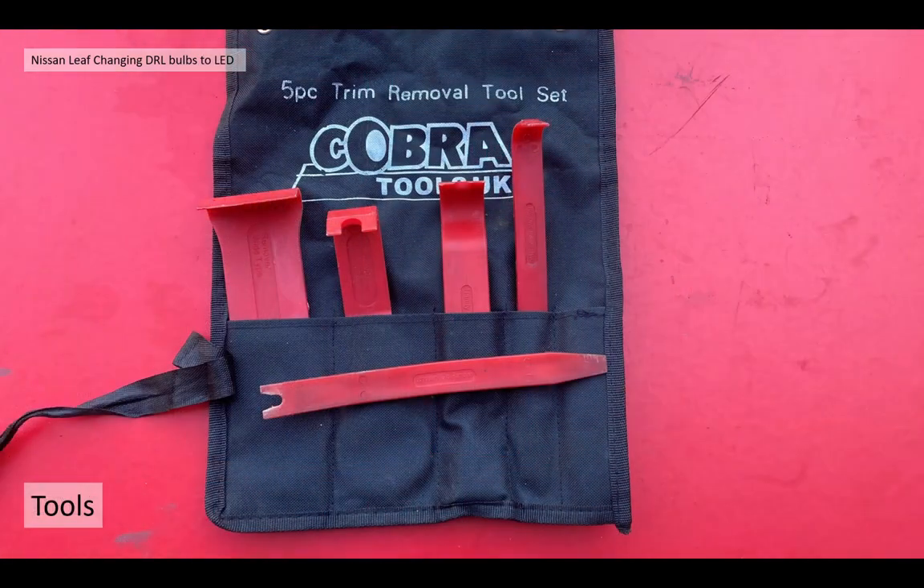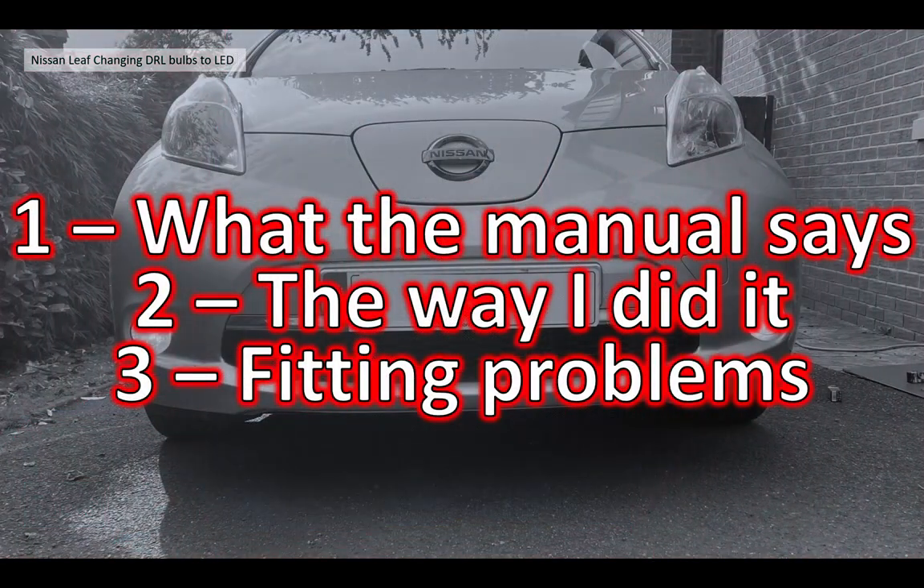As opposed to the normal filament bulb being 13 watts - and both bulbs are basically P13W size, fairly standard. The tools I used are not really anything special. I just used a trim tool to lever the wheel arch around, which I'll show you in a moment. No specialist tools basically needed for this at all. I'll split the video into three sections: what does the manual actually say about these DRL lights, the way we actually did it, and finally some fitting problems we found and a top tip to help you avoid them.